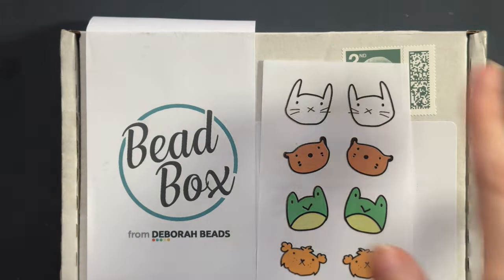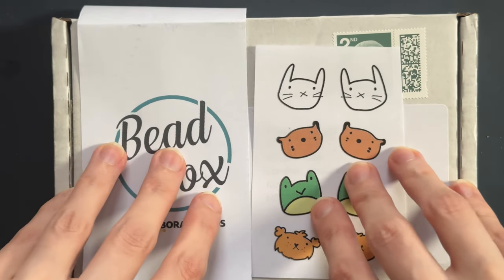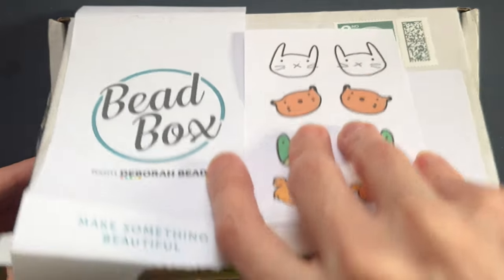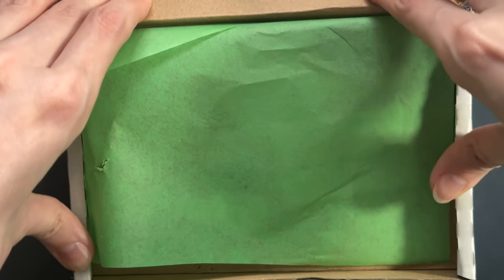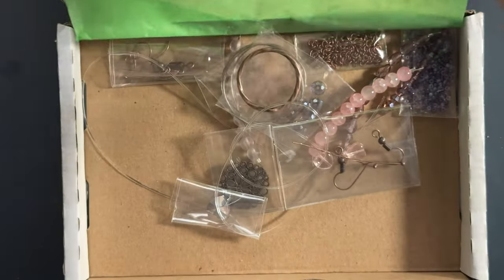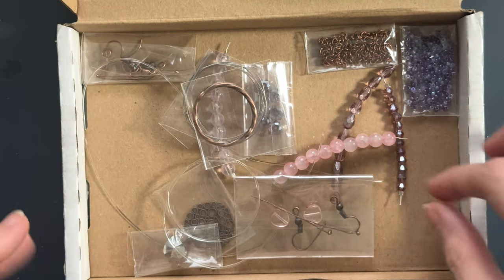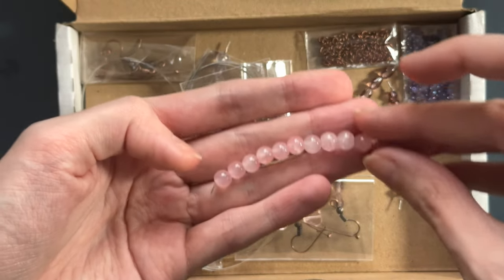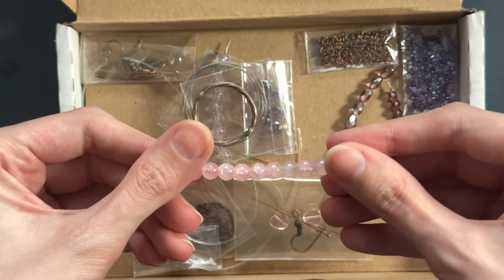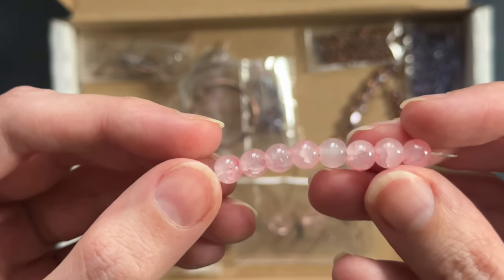Let's go straight into what's in the box this month. Here is our bead box — super cute. I've just blocked my address there. We have a nice little bit of tissue paper covering what's inside, so let's remove that. You get a bunch of beads, attachments, and a couple of pendants. Let's start with my favorite thing: this pink crackly effect bead. How stunning are these?